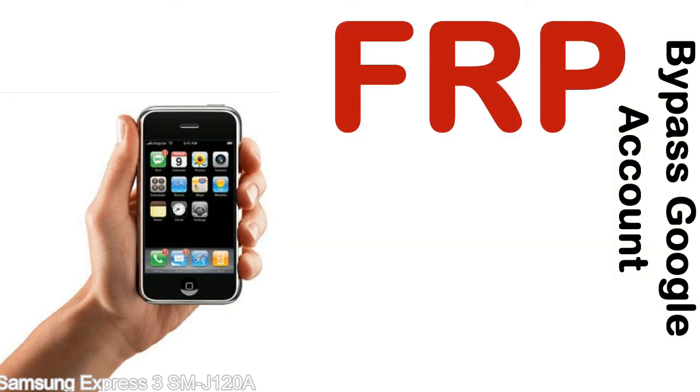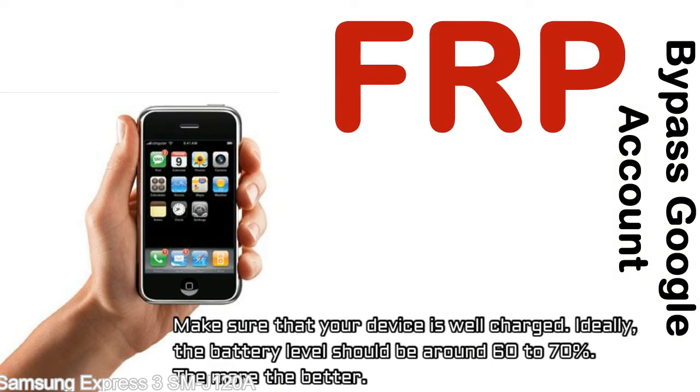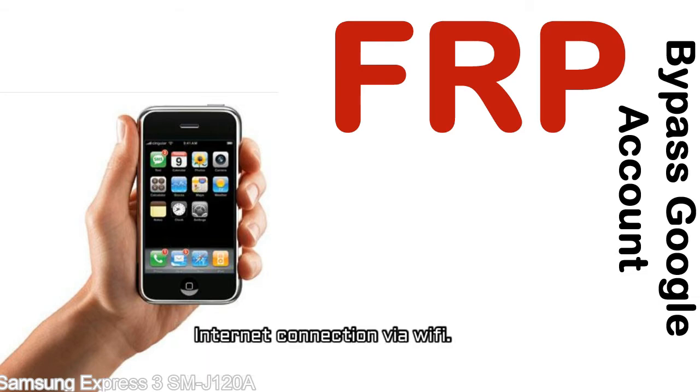Before starting: 1 — make sure that your device is well charged. Ideally the battery level should be around 60 to 70%, the more the better. 2 — Internet connection via WiFi.